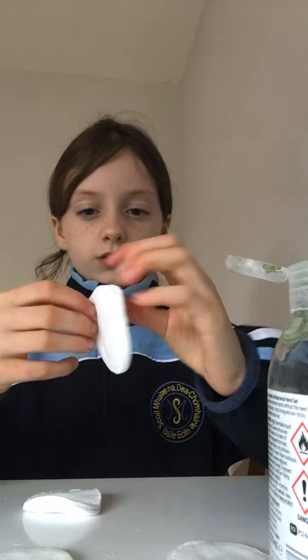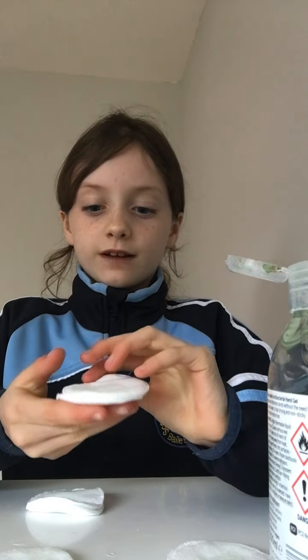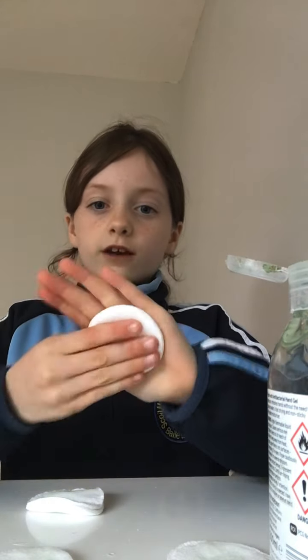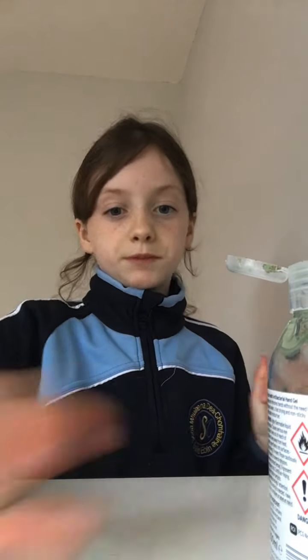Basically, whenever you want hand sanitizer, you can open it and just pat it on your hand. It might not feel like anything, but there's loads of hand sanitizer in it. Then you can just do that on your hands. I just made four because I wanted to. It doesn't matter if you fold them on top of each other like that, because it will still be perfect.